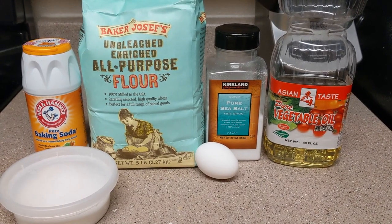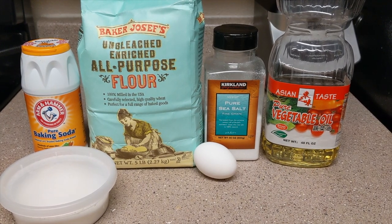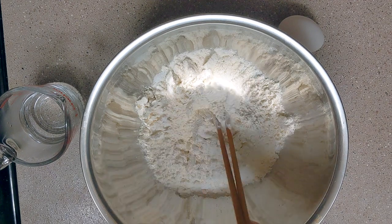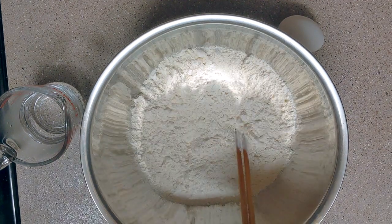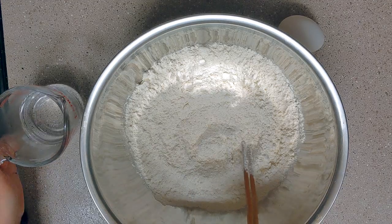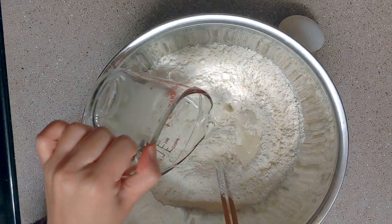As always, the ingredients and measurements are listed down below in the description box. First, mix the flour, salt, sugar, and baking soda together. The baking soda helps the dough rise a little and become crispy when frying.